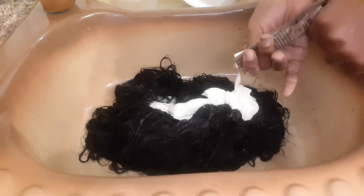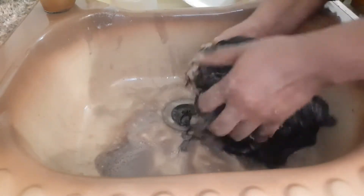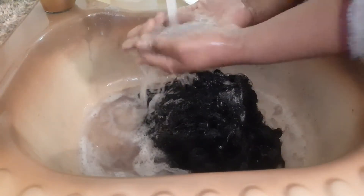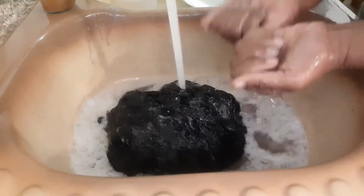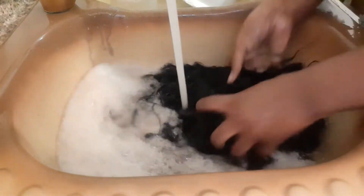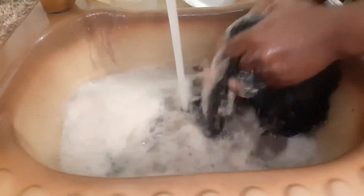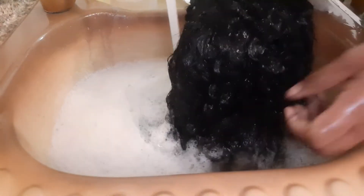I'm not going to blow dry this - I'm going to air dry it. I'll find somewhere in the house and let it dry naturally. I'm trying not to mess up my hands. The closure also got dyed black, which is a problem. It smells very strong even after washing.